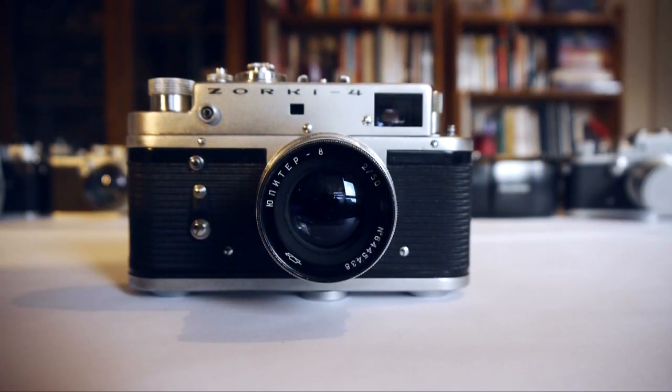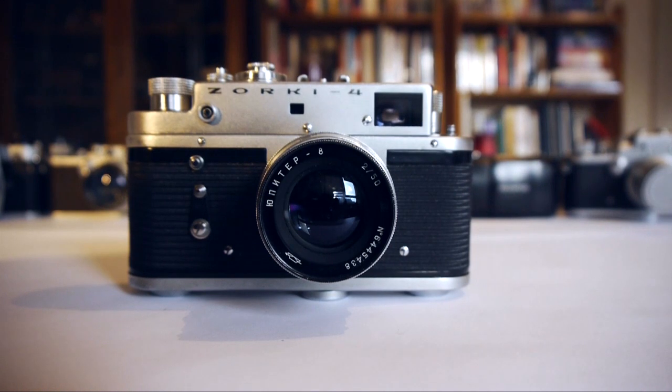Here is the Zorki 4, the Leica-derived Russian rangefinder that was in production in one form or another up until the late 1980s or thereabouts. This camera has no electronics — it's an entirely manual camera. There's no autofocus, no auto exposure, there is no auto anything. All of the decisions about exposure and focusing are done by the photographer.